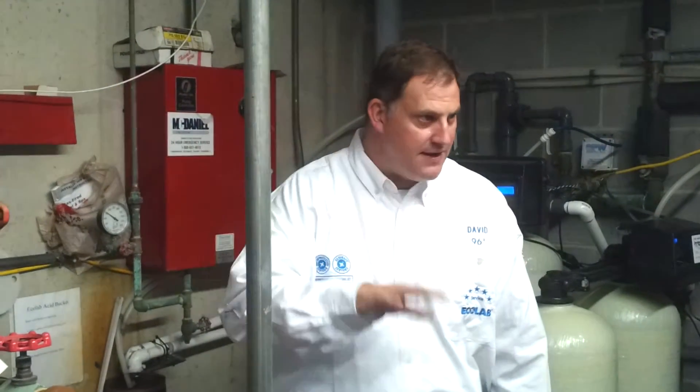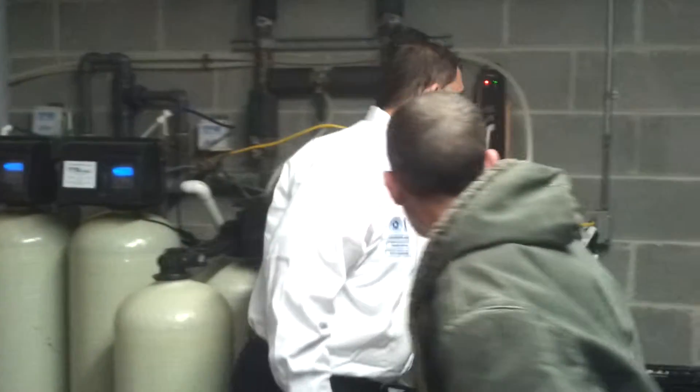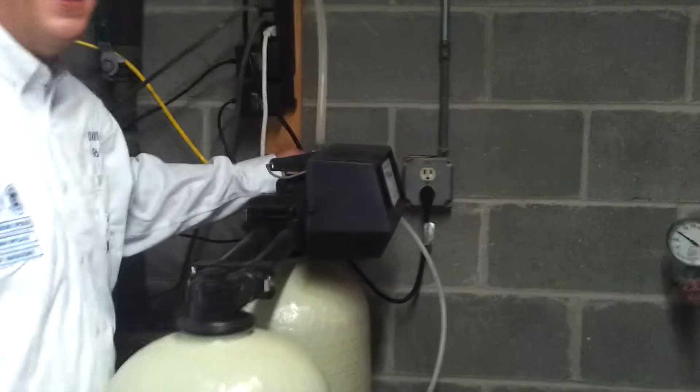I'm going to quickly go over the three areas that maintenance or hotel staff may be required to perform cleaning the system out. This is actually pretty easy. The first step, if you're ready to clean out any of these devices, the easiest thing to do is come over to the JCL Accord and unplug that. That is the main power to our system.